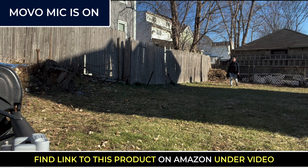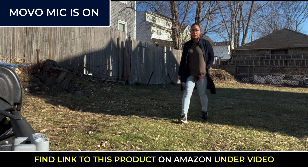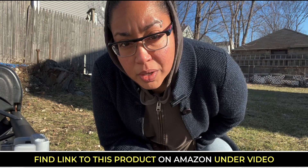Let me walk forward now. I'm walking forward, getting closer. You can hear my voice still as I get closer and closer. And there you go.